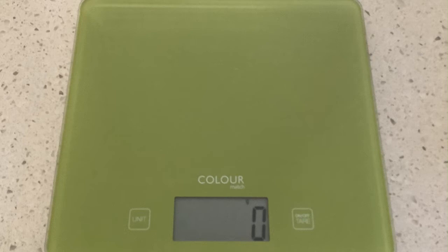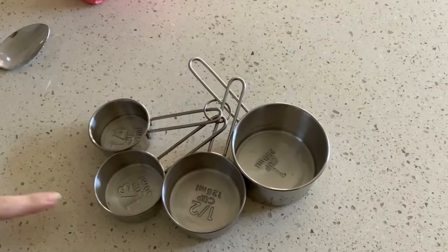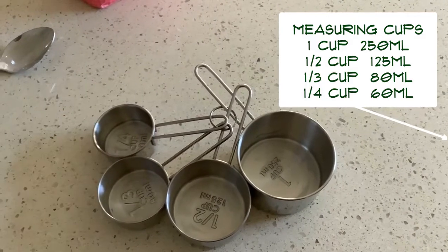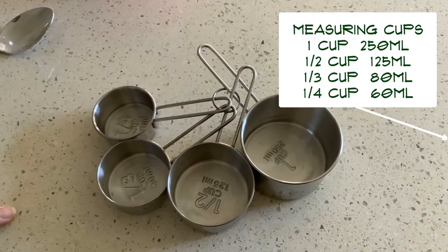So carry on watching and I'll show you what you need to do. The first measuring tool we're going to look at are measuring cups. There are four cups here: one cup, half a cup, a third of a cup, and a quarter cup. You can measure dry or wet ingredients with these cups.